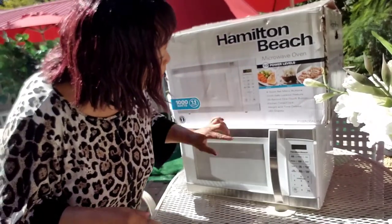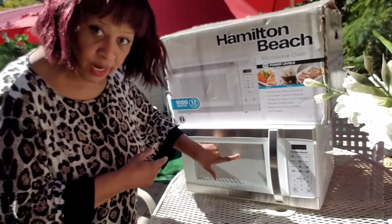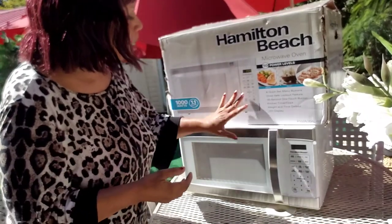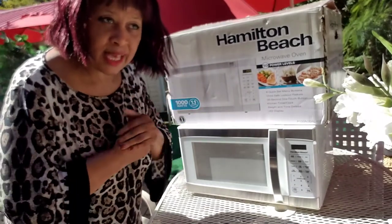This is the Hamilton Beach new microwave, guys. I just purchased this microwave and I'm really excited to show you.